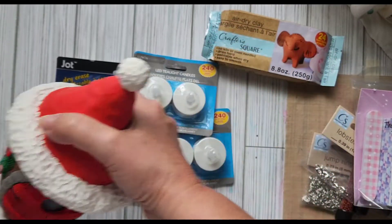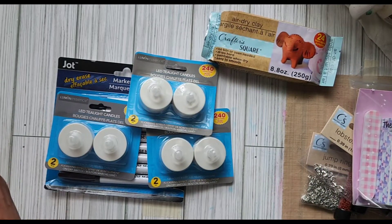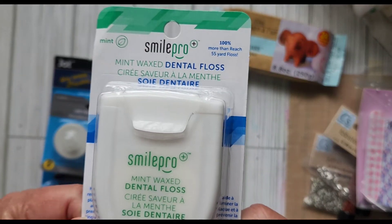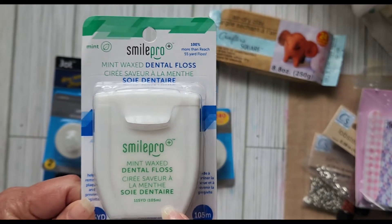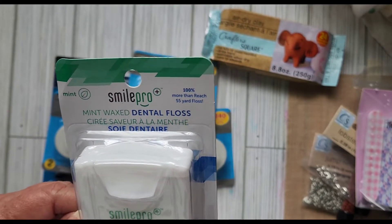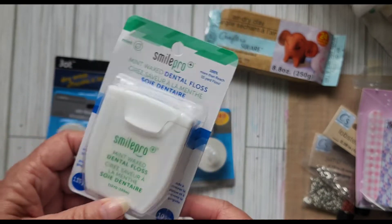Because I'm such a weirdo when it comes to dental floss — they have this now. Dental floss is expensive also, but this is $1.25 for 115 yards, so I thought that wasn't bad.